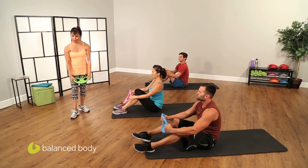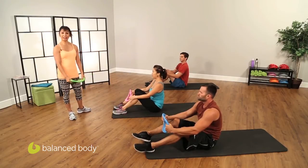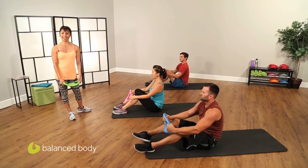Thank you so much for joining us on the Smart Bell Podcast from Balanced Body. See you next time.